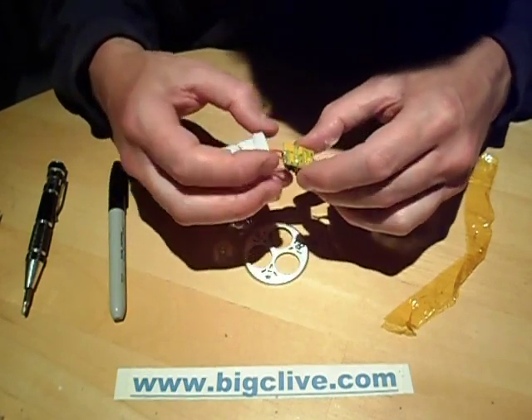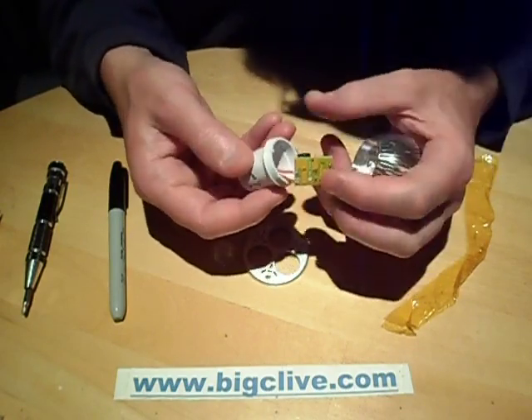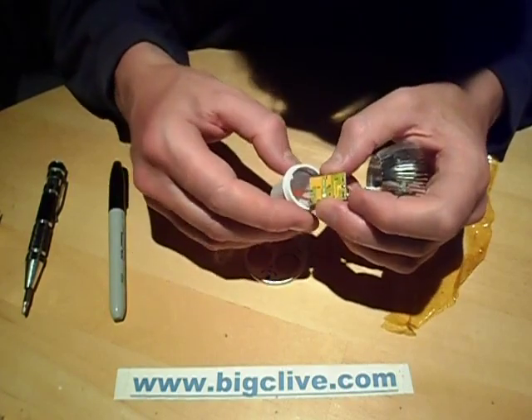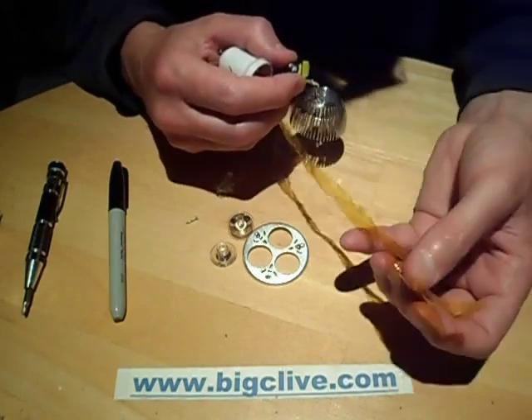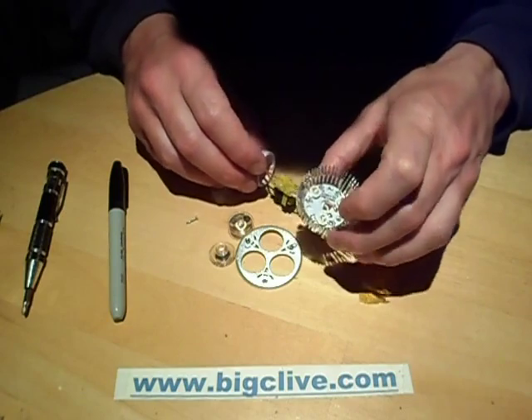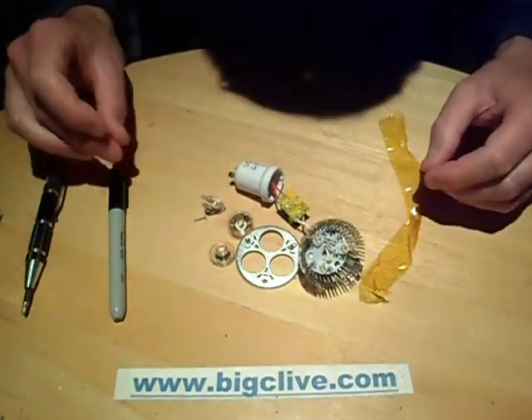It's a common power supply. It's quite unusual in a way that they've wrapped that in tape, because some of the other lights I've taken apart recently just have it pushed down inside the plastic housing as the insulation - so that's almost like a second layer of defence. But quite a neat lamp actually. I quite like this one; I like the output as well. Another good eBay find.